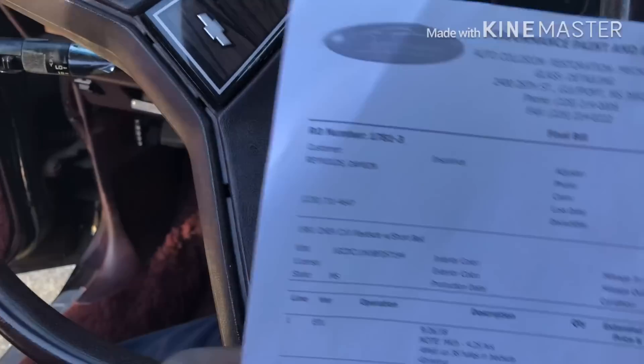But my truck is still not done. This is getting really annoying. I'm trying to be patient but I don't know how much more patient I can be. It's down there — I'm not paying a dime until it's finished.